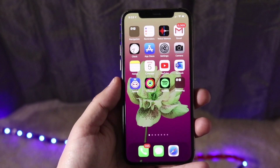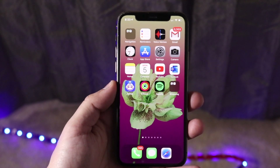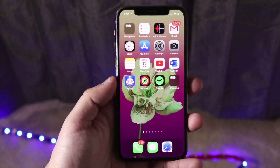Welcome back everyone. I'll go ahead and show you exactly how to turn on your mobile hotspot on any iPhone — for the most part, even any iOS 14 device or any iPad OS 14 device. The process is very, very easy.